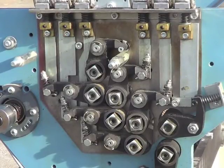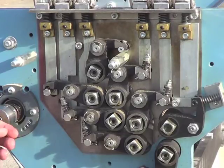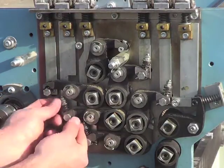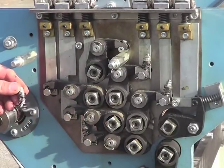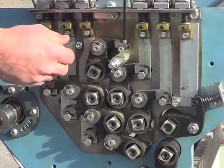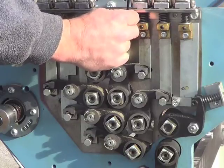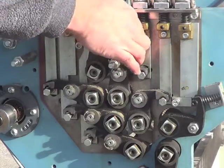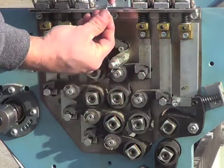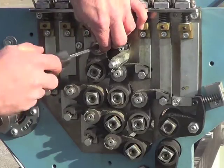After the coupling plate is off, we're going to take the adjustment arms off to remove the rollers. So we're going to remove the little spring clips on the adjustment arm. Removing — see the C-clips.